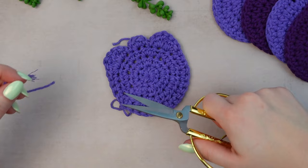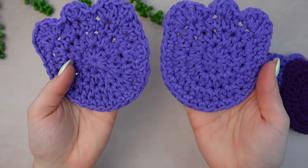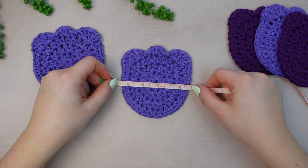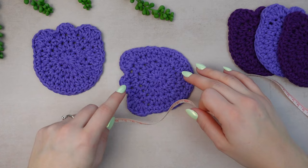This is how you make the coaster — go ahead and make as many as you want. I did steam block, and you can see the difference: the unsteamed one has stitches that are a little tighter, and the steamed one looks more flat. The measurements are: side by side it's 9 centimeters, diagonally from corner to corner it's 11 centimeters, and top to bottom it's 10 centimeters.